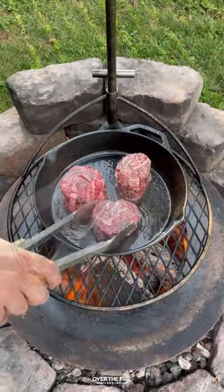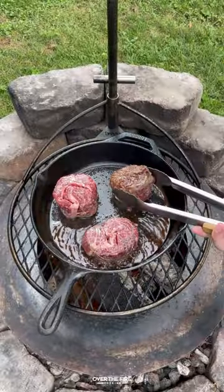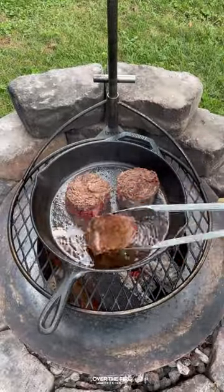I'm going to sear off these steaks for about a minute and a half to two minutes per side to get a really nice crust.